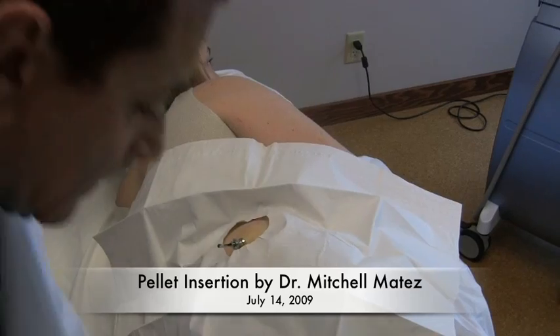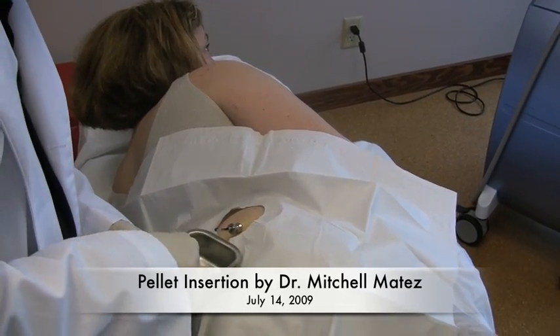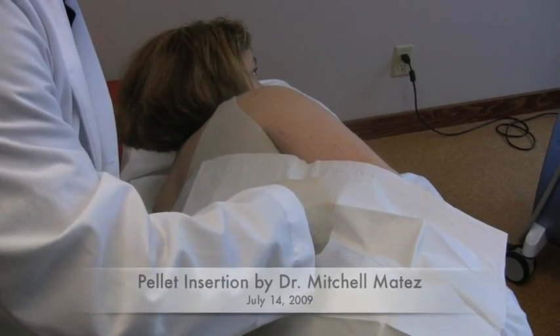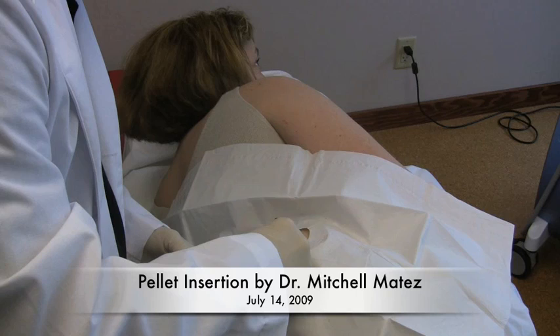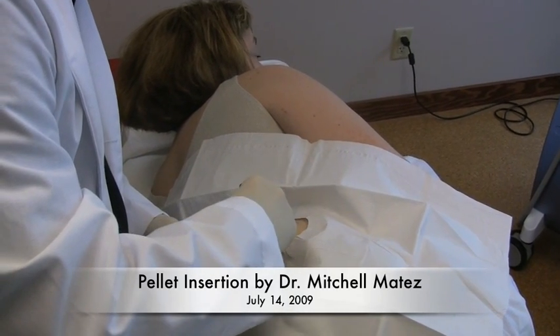Still doing all right? Yeah. We are almost done. We've actually put the trocar in and we are about to put the pellets in right now. You will be receiving three pellets today — one estrogen pellet and two testosterone pellets.